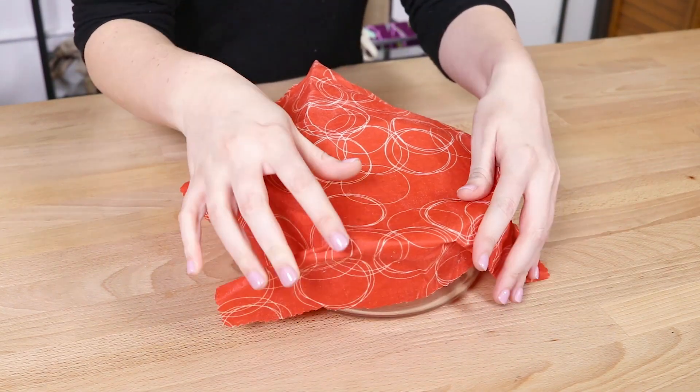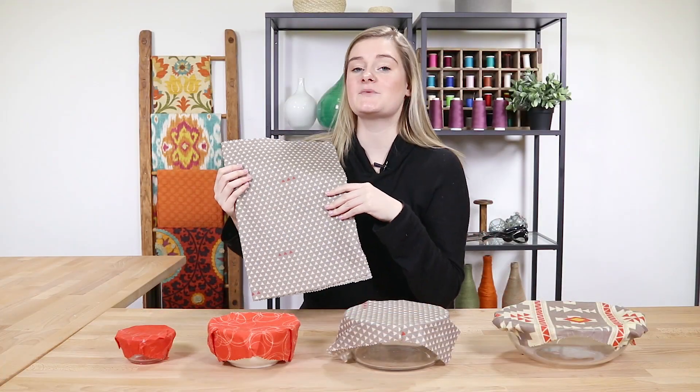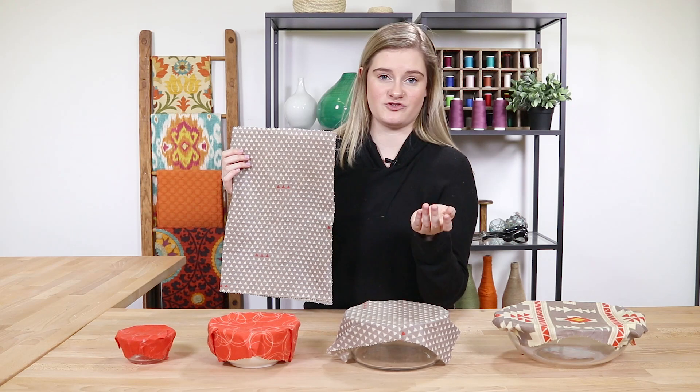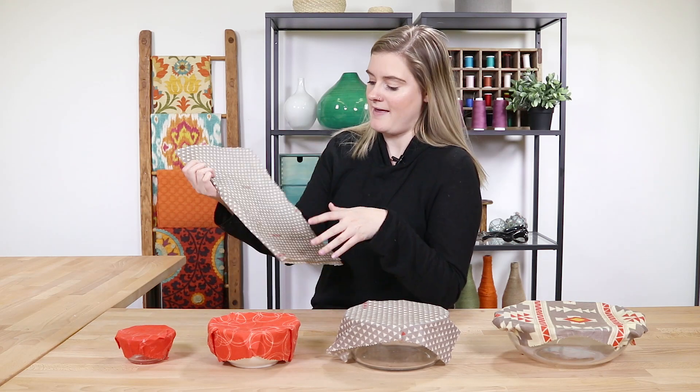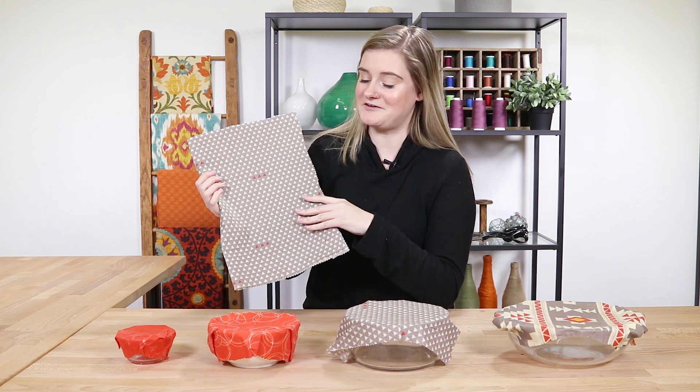Hang to dry for about a minute, and now your beeswax wraps are complete. Beeswax wraps can be used for about a year if taken care of properly. Just wash them with cool water and a mild soap and hang them to dry. After about a year, you just reapply the wax and then they're good as new.